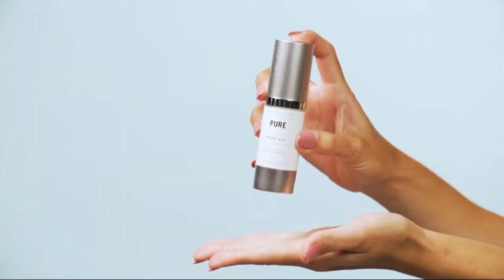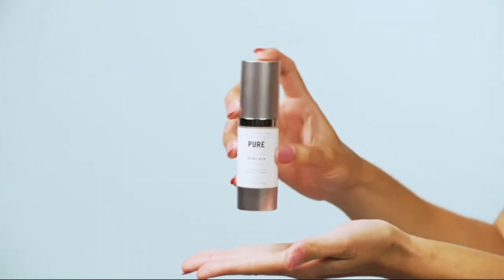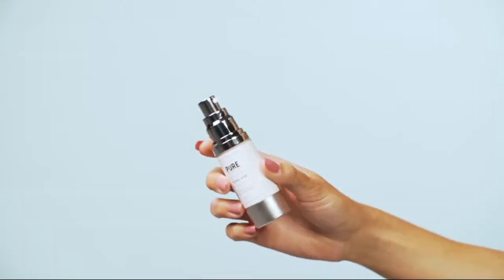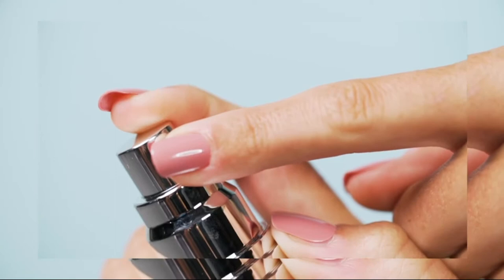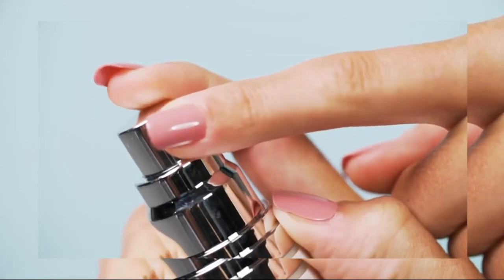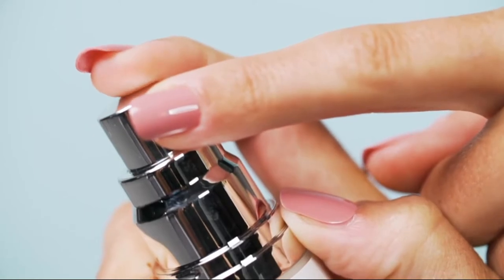So when you first use it, you may need to prime it to get rid of the excess air. To do so, cover the opening where the eye cream is dispensed with your finger and slowly pump the nozzle about 10 times. This will expel any excess air and jumpstart the product.